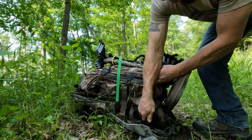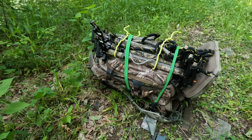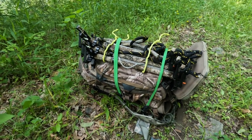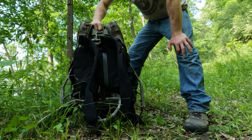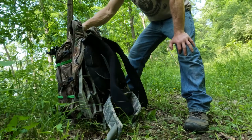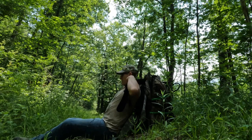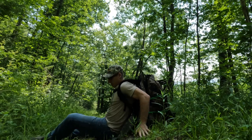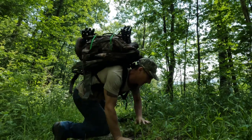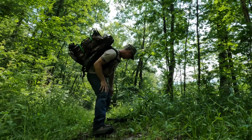I grab my first bungee cord and wrap it around the sticks and onto the hang-on stand, and I do the same thing with a second bungee cord. There you are, ready to go on my back to get out in the woods and do some hunting. Here's what the entire setup looks like. Once everything's on my pack, it's real simple — I just sit down on the ground, put my shoulder straps on, attach the chest strap that goes across the shoulder straps, and then I roll over like a turtle and stand up. Get my waist belt on, grab my bow, and I'm off.